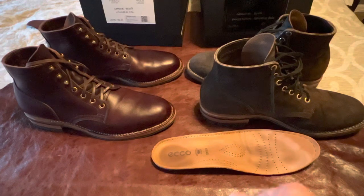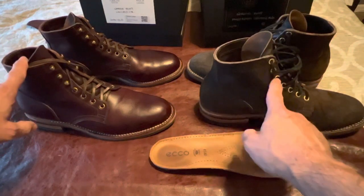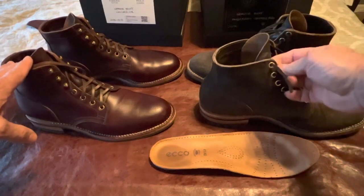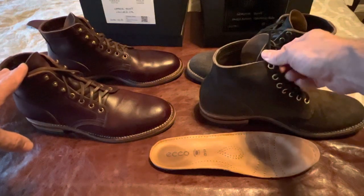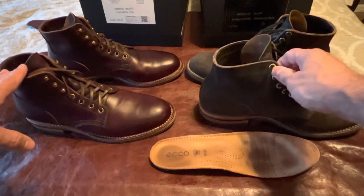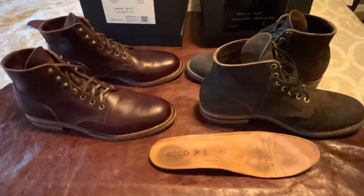Sometimes they have buy-one-get-one-half-off sales — that's a killer deal. The only real difference between these two pairs is that one doesn't have speed lace hooks, and I absolutely love those. If anybody knows someone who can install them or if there's a hook I can install myself, let me know. My Truman boots are amazing with the speed lace hooks.